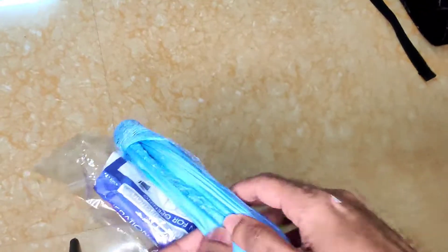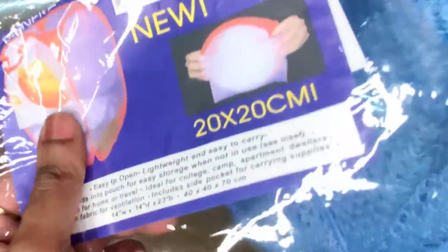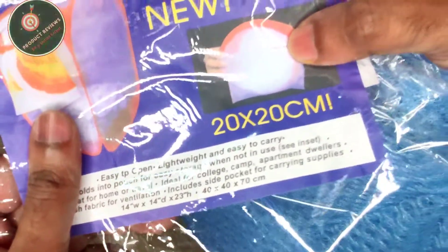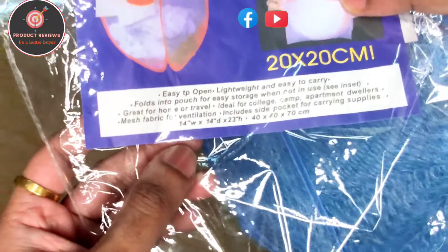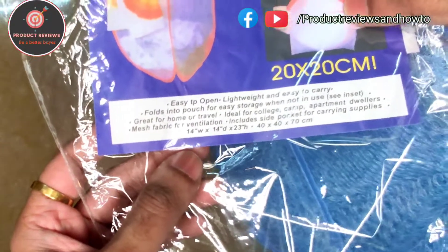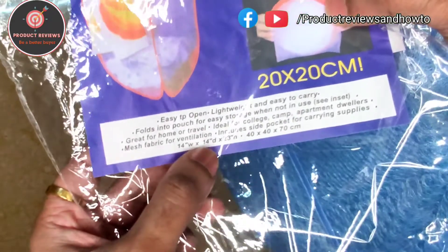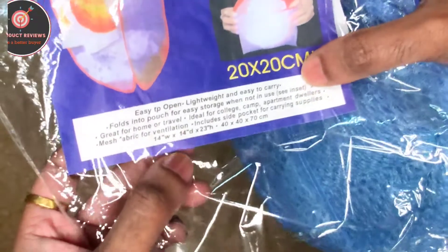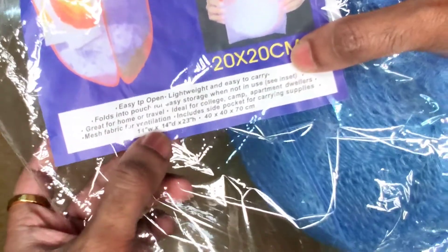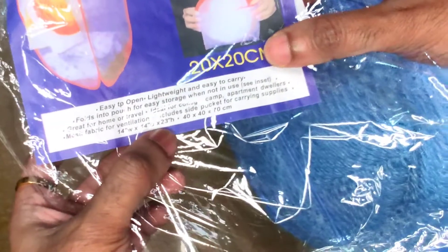I bought two colors. Let's see what else is written here. It is a 20 x 20 cm size, easy to open, lightweight and easy to carry, folds into a pouch for easy storage when not in use, mesh fabric for ventilation, and includes an outside pocket for carrying supplies. The dimensions are 14 width and 14 diameter, and 20 inch height.